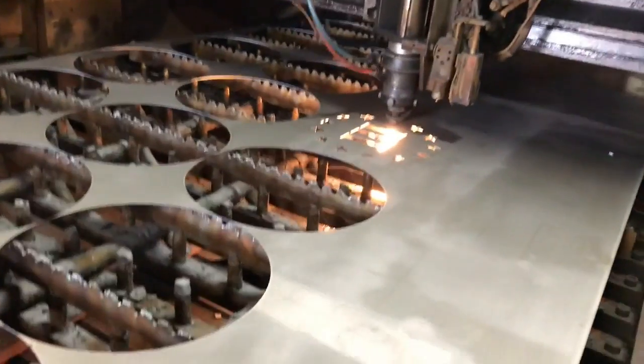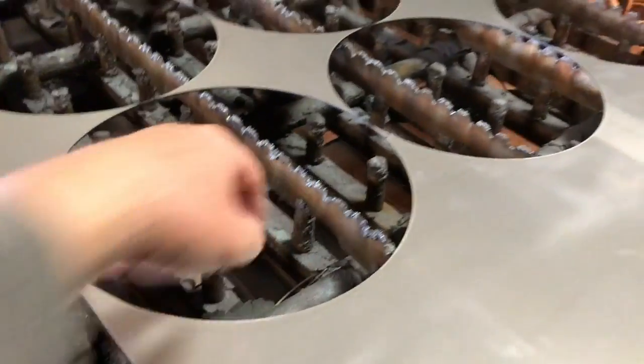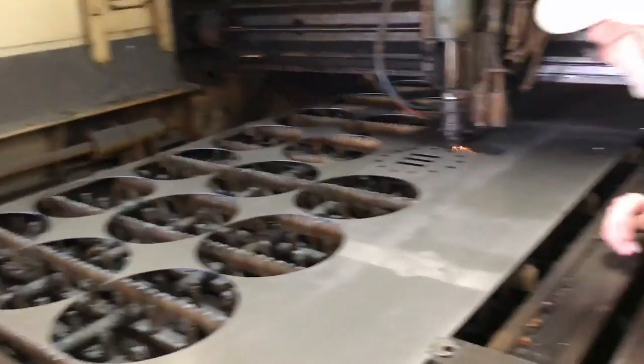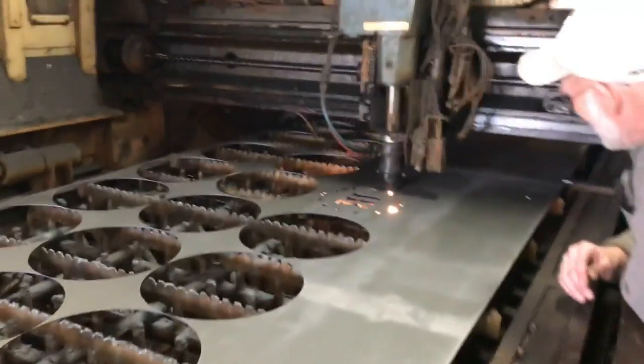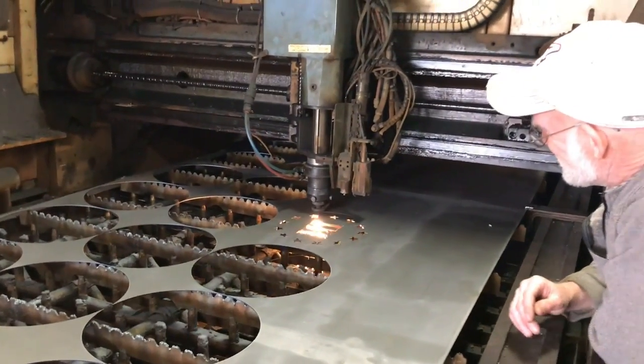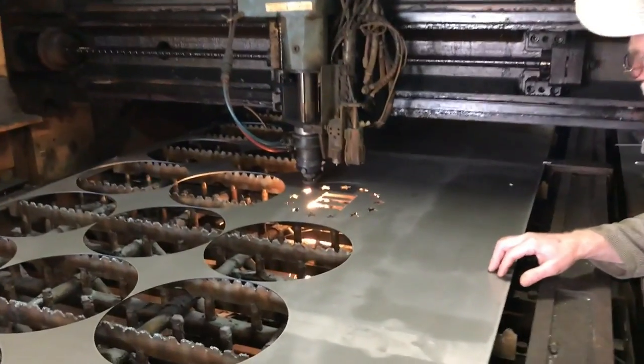So if you turned it to full power, would it cut all the way through? I don't know. Come on, man — we need to cut some stuff up! Alright, it's cutting off — I'll let y'all watch this one final circle.